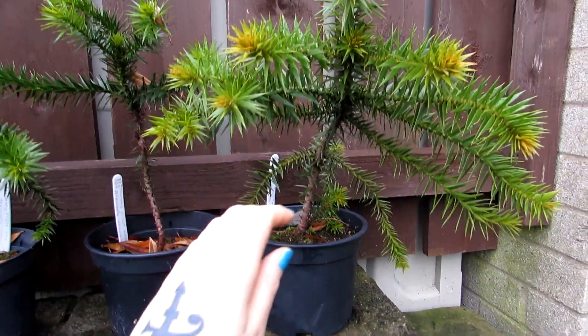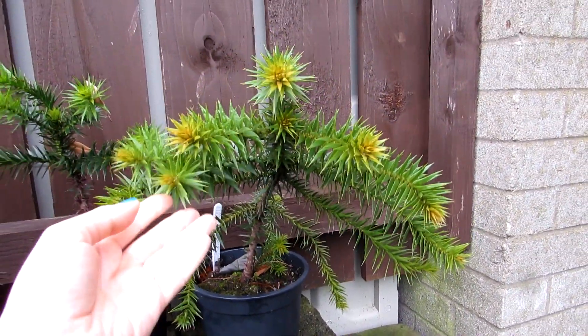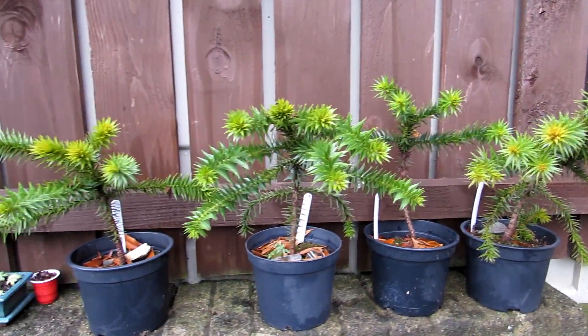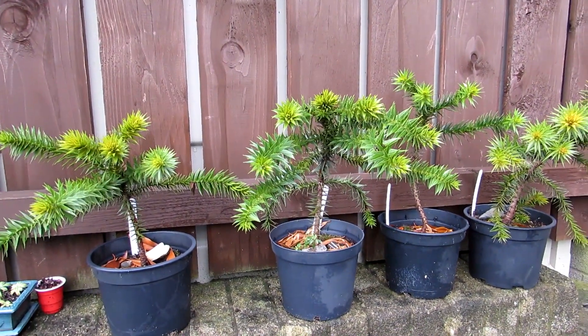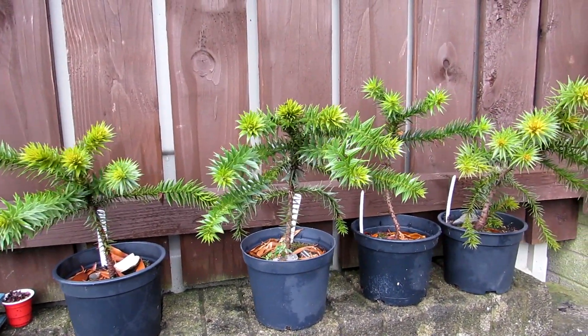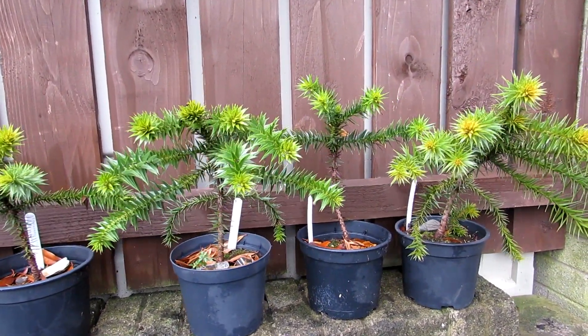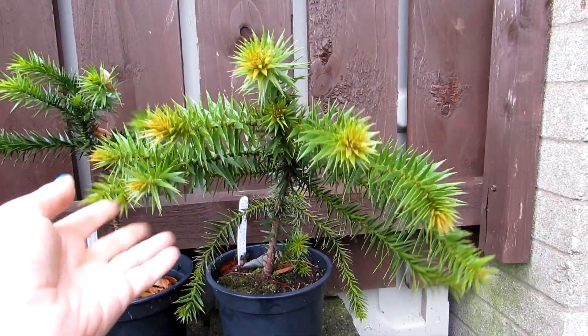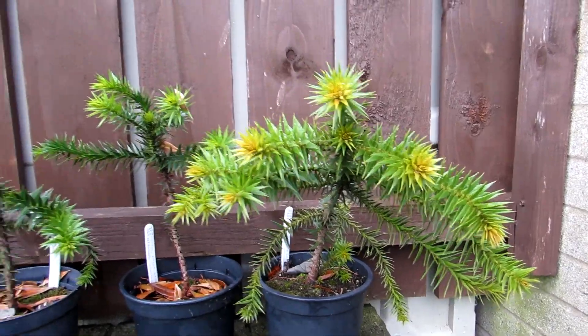Just look at the size of them next to my hand — gorgeous! I keep these outside here in the yard. I do bring them in when it's very cold, minus temperatures at night, but they're very cold hardy anyway so I don't really have to worry about them. They're doing pretty good.